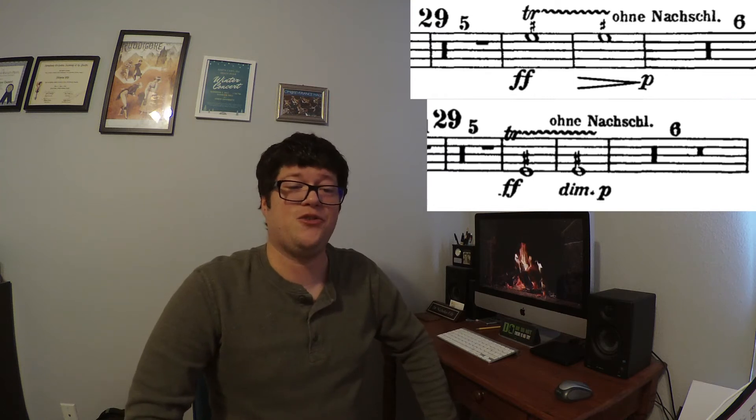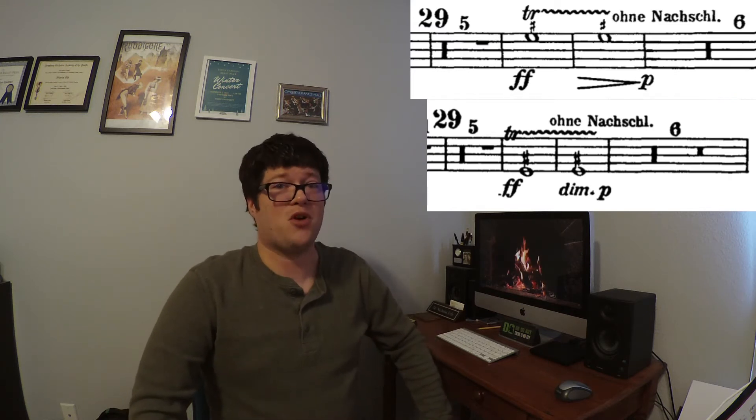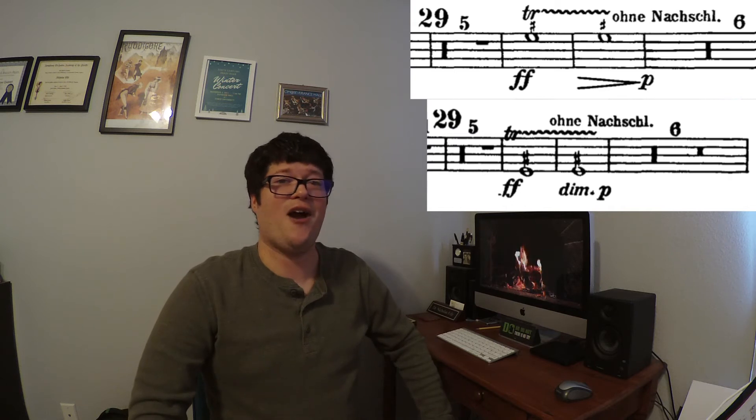Horns 5 and 6 can use Trigger 2 to trill between both notes. Horn 7 needs to use 1 and 2 on the F horn to trill between the first line E and the first space F sharp. This trill is marked Fortissimo and is supposed to be loud and wild.